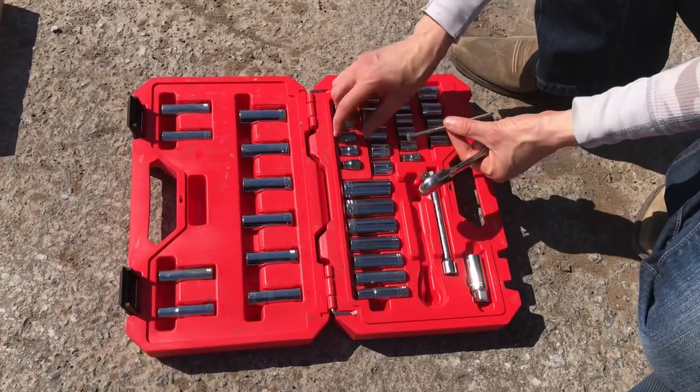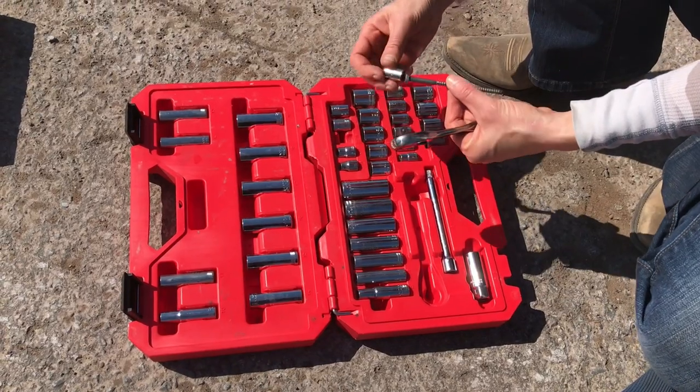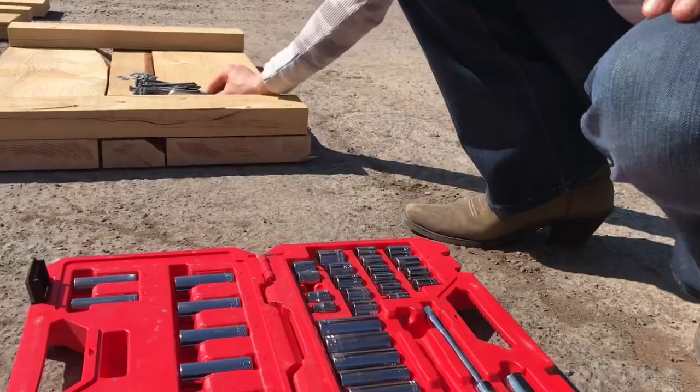Not a lot is needed to assemble your bed. All you will need is a 7/16th socket wrench and a hammer.